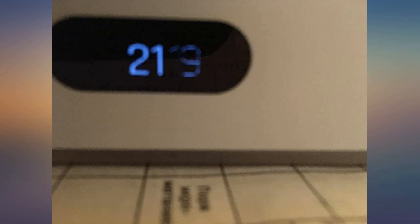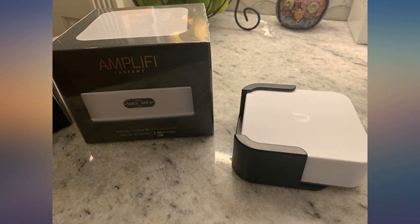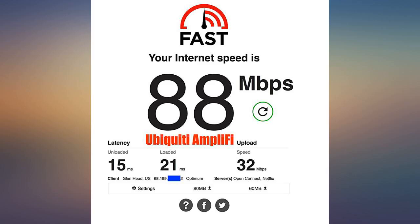Overall a great router and well worth the money. It's really very easy to install, control, and monitor using the Amplify application.